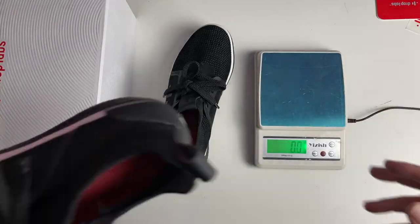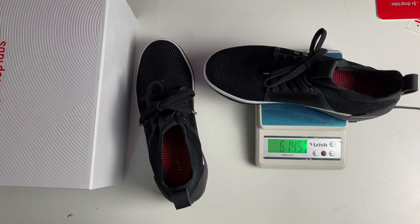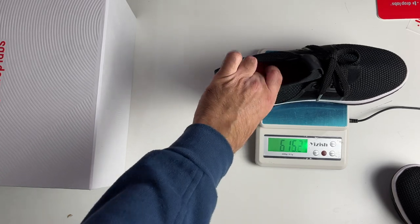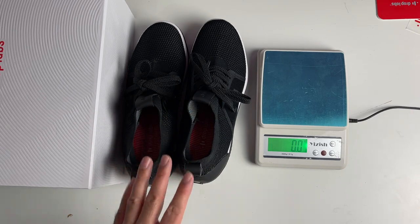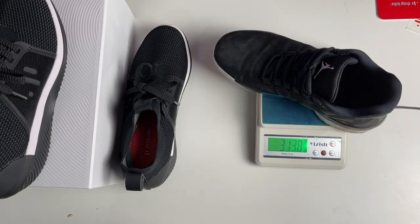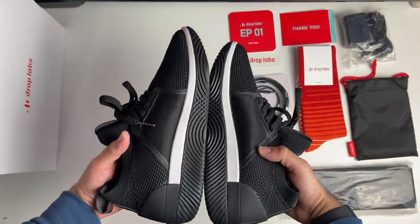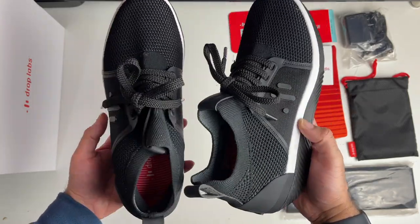I'm pretty sure nobody's done this, so I'm going to do it - I'm going to weigh these shoes. 600 grams per shoe, so that's 1.2 kg when you're wearing both of them. Just for comparison, here are my regular Jordans - 320 grams. So they are double the weight of my regular Jordans. Now these are a unique pair of sneakers, or trainers as we like to call them in the UK.